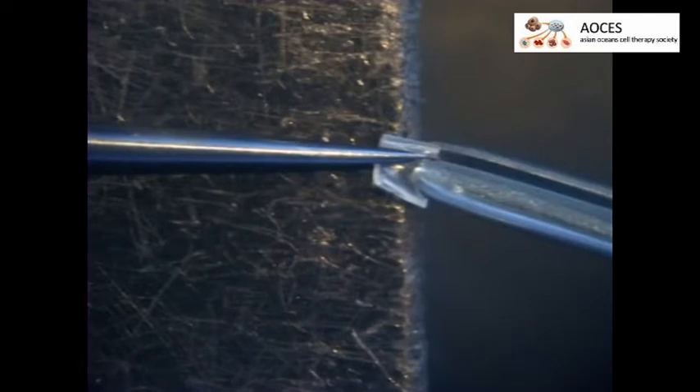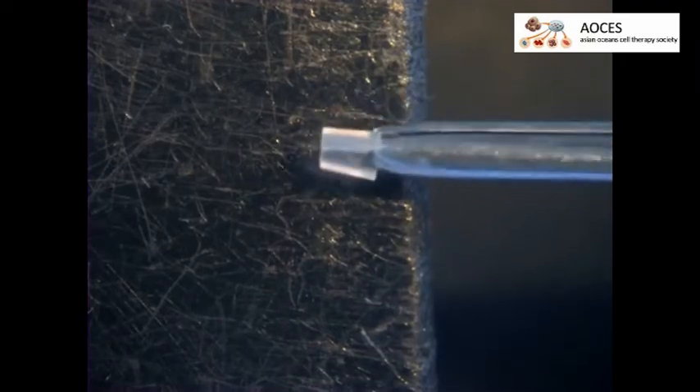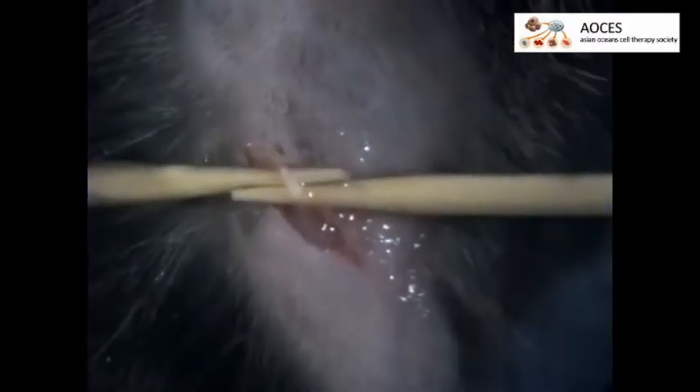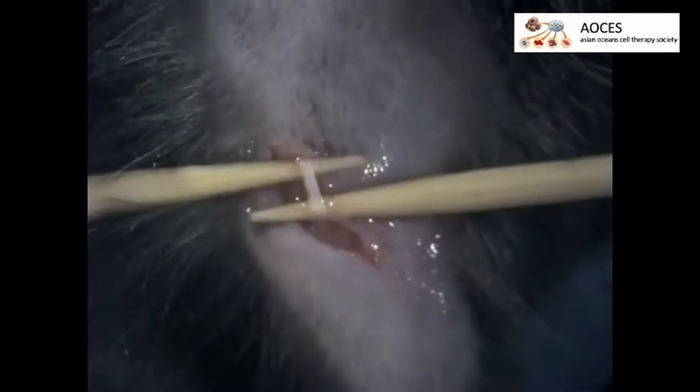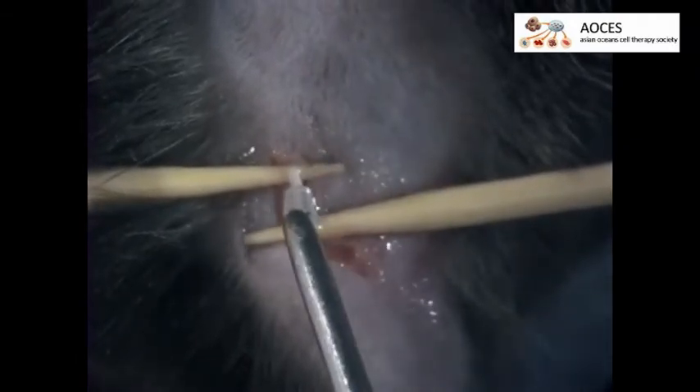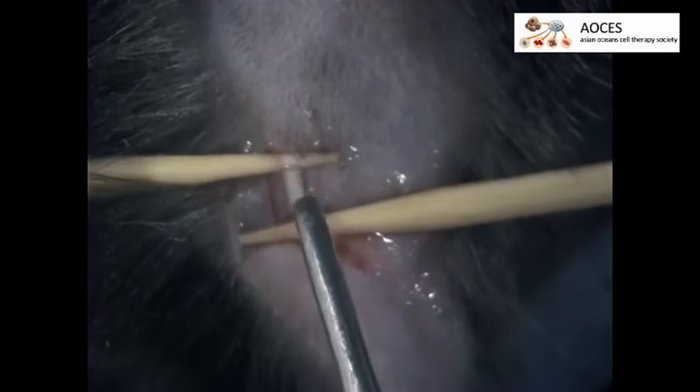Grip a split cuff with a pointed steel stick and a bulldog clamp, then insert the bulldog and rotate it 180 degrees so that it holds the cuff opposite the lateral opening. Close the bulldog and remove the pointed stick. Next, have an assistant hold the two sticks under the nerve and gently separate them to allow access to the nerve.